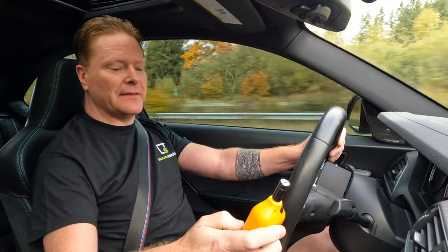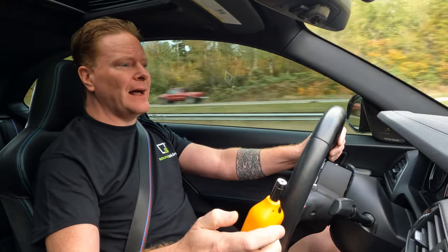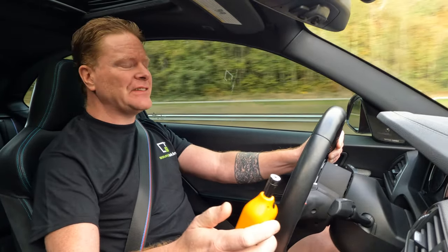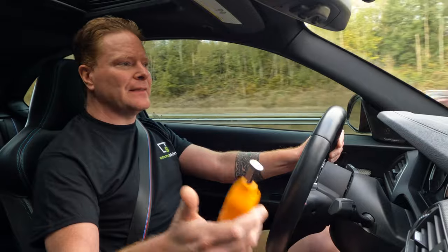All right, really impressive. I'm already seeing quite a bit of difference. What I'm looking at is about a 73 for the low, and I'm seeing high 70s, like 78 to 79 for the top. So we were looking at a little bit over 80 with the OEM, and so this will be with Stage 2 with the sound skins and the doors. I'll give you the average, but I'm already hearing quite a bit of difference and seeing quite a bit of difference as well.